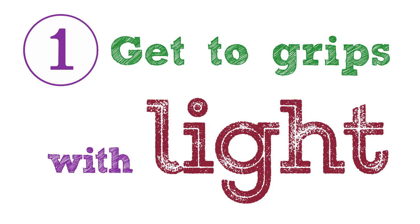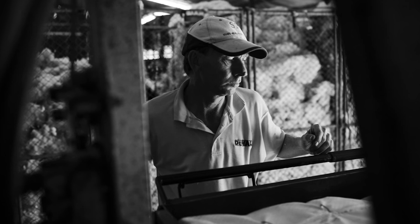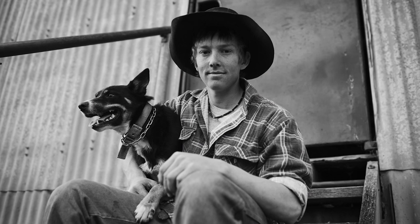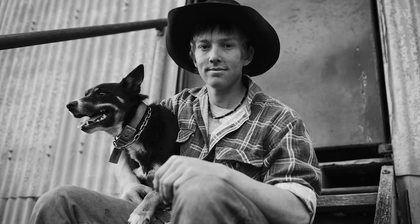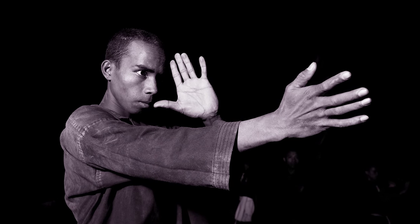Tip 1: Get to grips with light. For me, the quality of light in an image is every bit as important as the subject. Read the angle of it, the intensity and the color. Experiment with different kinds of light. Usually natural light is best and of course is freely available, but also have a go with flash, household lighting and street lights — whatever you can find.